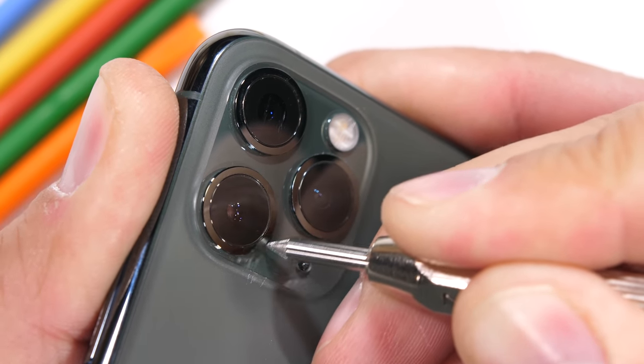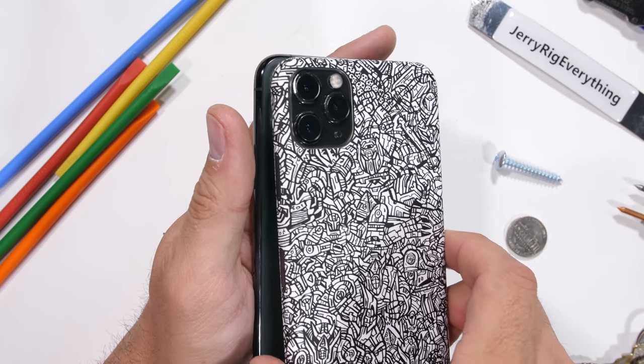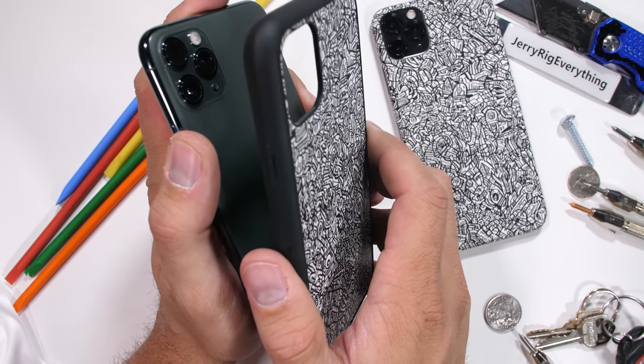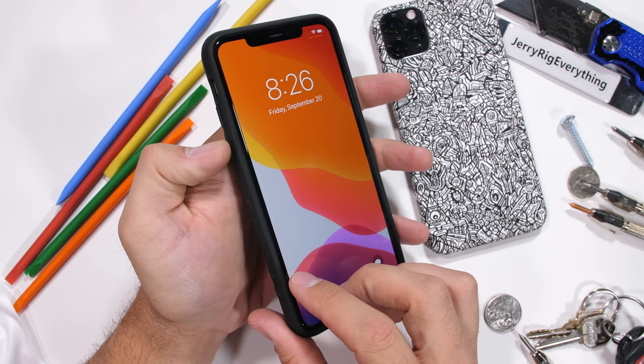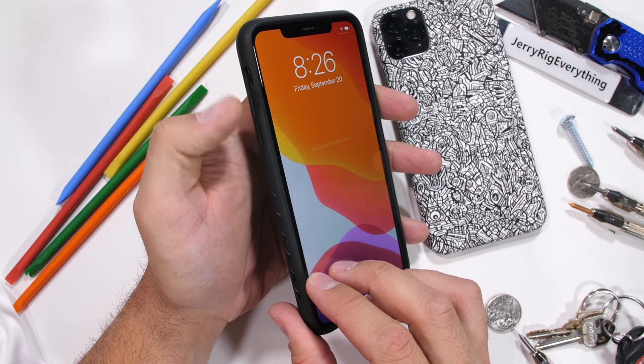If you're still worried about scratches or getting residue caught up inside the textured iPhone surface, you can always add a skin like this limited edition robot skin. Or if you're like me and always rock a case, dbrand's got you covered with the grip case. It's got some super clicky buttons and the skin on the case is interchangeable. I'll leave a link down in the video description. Huge thanks to dbrand for sponsoring this video.